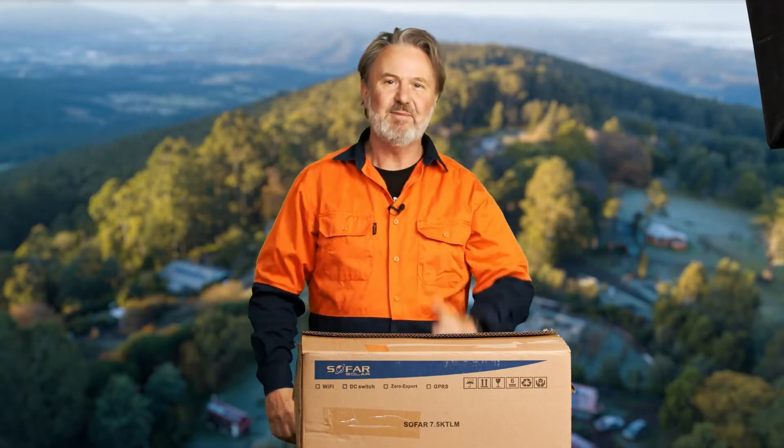G'day everyone. Hi, I'm Glen Morris from the Smart Energy Lab, and here I am in one of my labs.